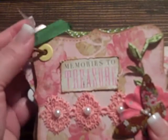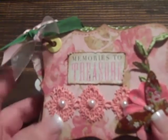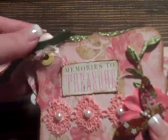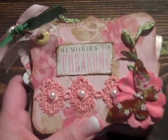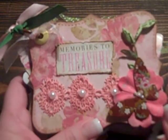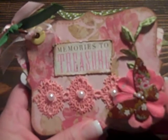I used the extra large yellow eyelet on each of the pages and one of the brown book rings. I just have a couple of little ribbons on there. Then for the front, what I did was I used this little tag here. It was cut from the paper collection as well. It says Memories to Treasure.